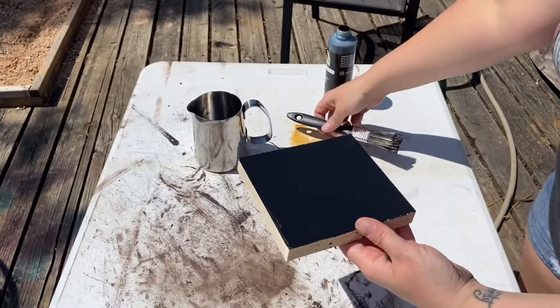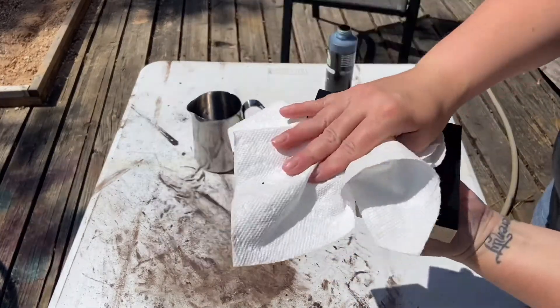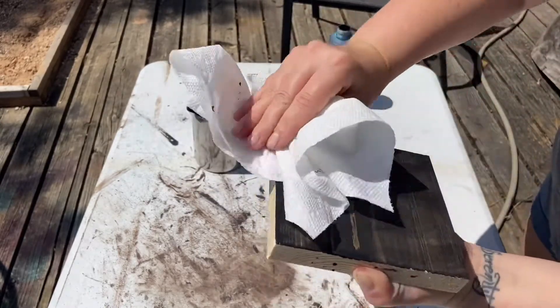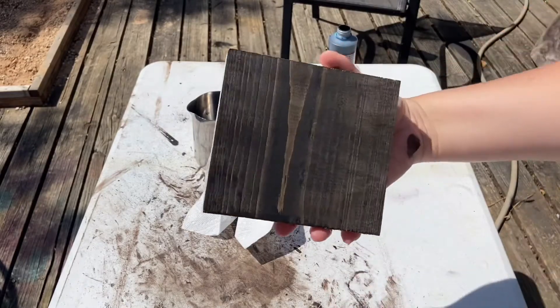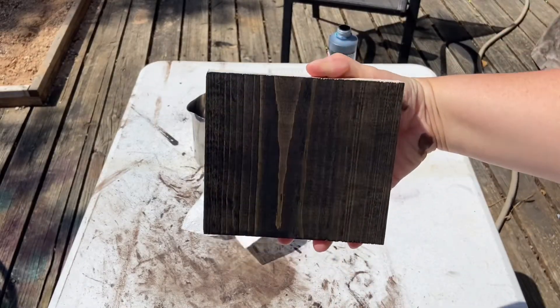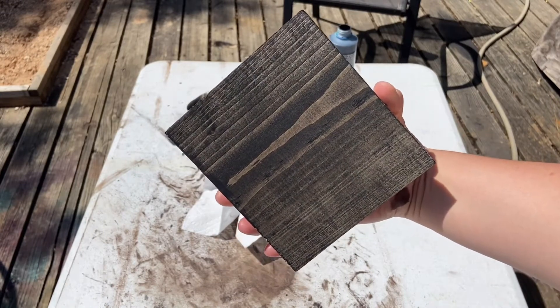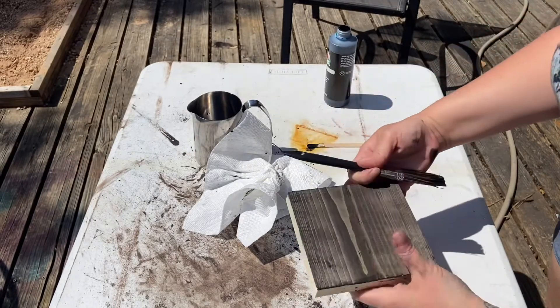All right, then after it is on the wood, I'm just going to take a paper towel and wipe it down. And voilà — black stain! All right, I'm just going to continue doing the rest of it.